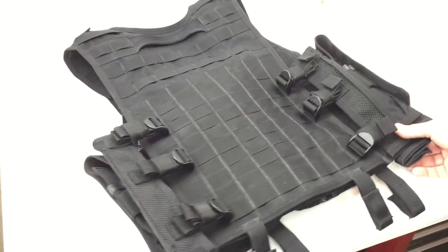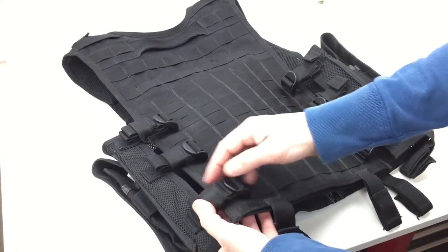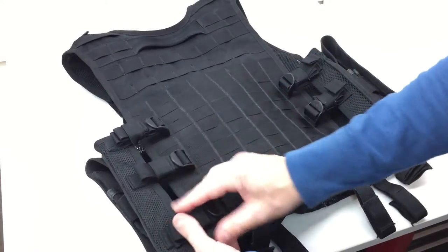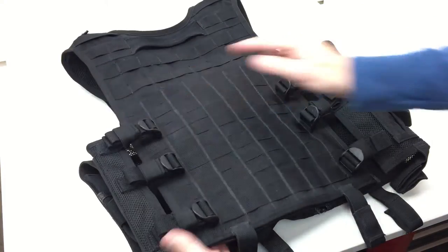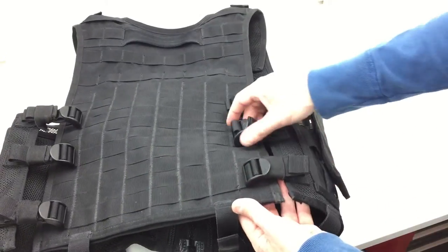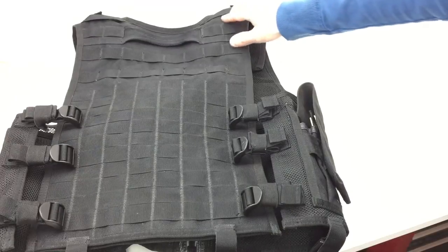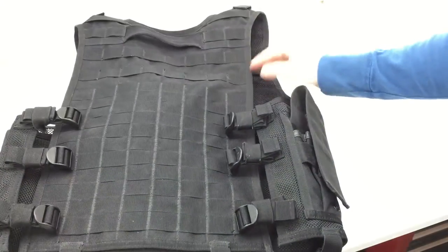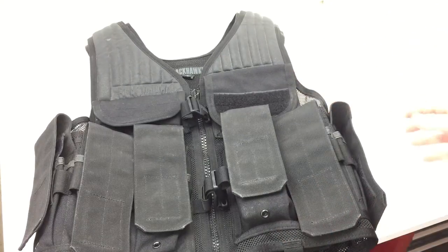The girth adjustment straps — unlike the previous generation's strings — are actual strap adjustments. There is an elastic strap organizer on each one. I've got this cinched down pretty small; it can go a little bit smaller. Good strap management with these little elastic pieces. Some people have mentioned the straps have a tendency to come loose, but I haven't used this vest enough to comment on that. I like the gratuitous amount of MOLLE on the back and the reinforced drag handle.